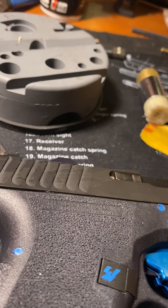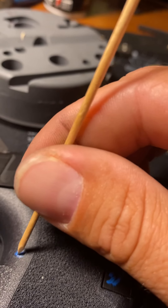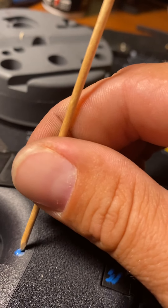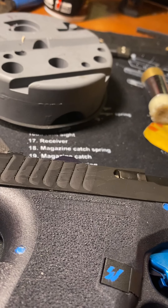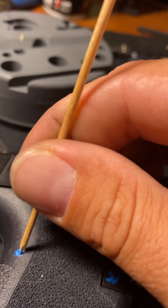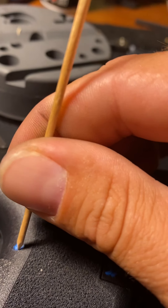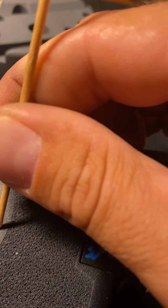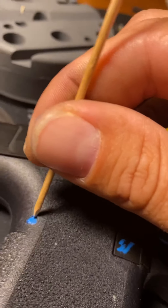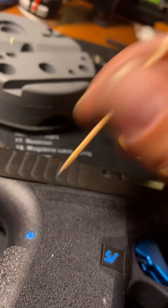This is a Polymer 80 I built and I ordered the colored pins off eBay. As soon as you tap them even with a brass punch they come out — it just knocks the paint off because these little pins don't hold very well.